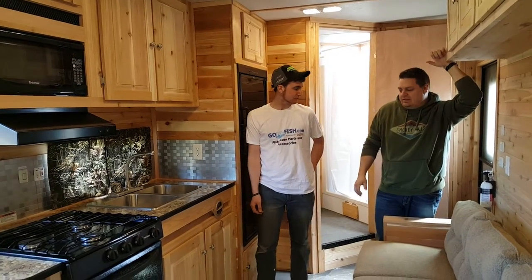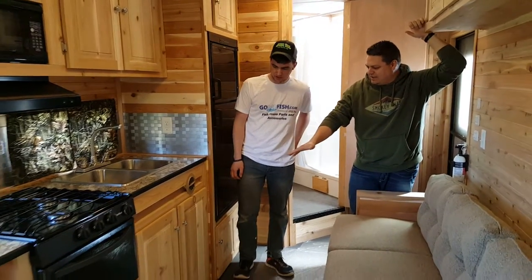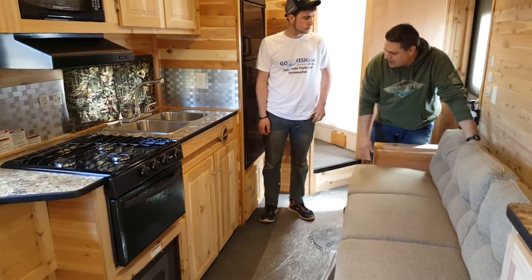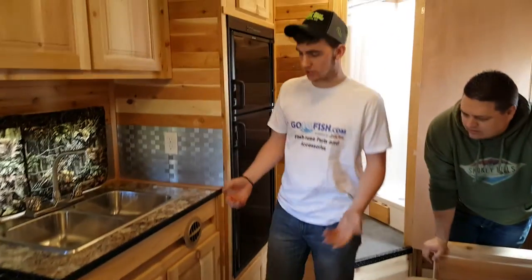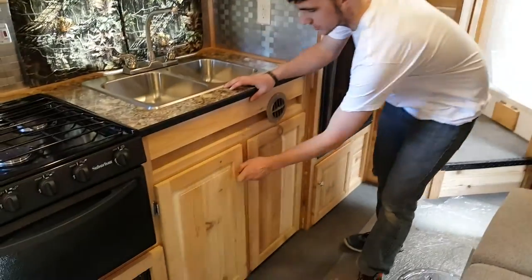We're inside the Platinum and Jake is going to show us some of the different components in here. In every house it's going to differ a little bit. We're in a 24-foot Grand Castle Platinum right now.